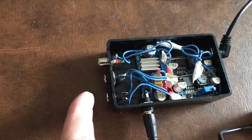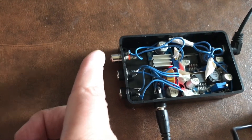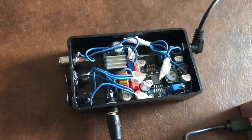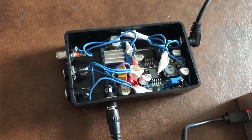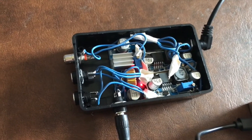The other boost converter goes to this RCA jack for dew control. I left this at 12 volt output for one dew strip, which is fine. I almost always run my dew controller at full output, but I can always swap out the boost for a step-down and run it at a lower voltage.